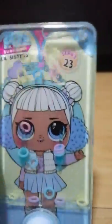So this is an LOL Little Sisters, Series 2 and 3 — I don't know. And this is a real LOL, I mean literally.